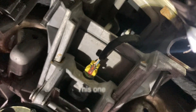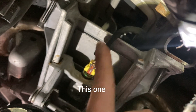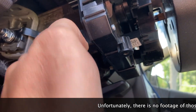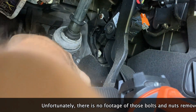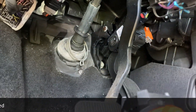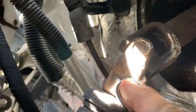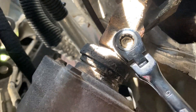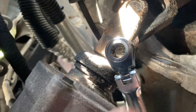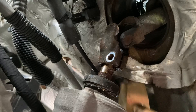Unplug all connectors including the one in the back, remove all the plastic clips, unscrew bolts and nuts, loosen the rubber boot clamp, remove the lower U-joint clamping bolt, and gently encourage this separation.